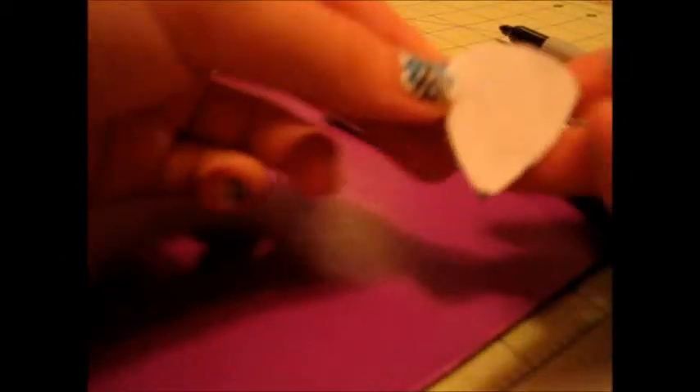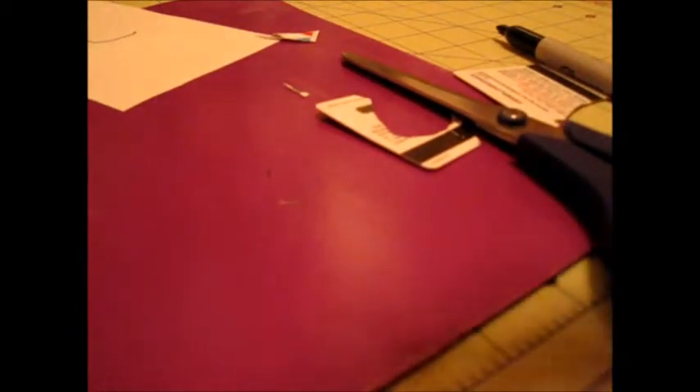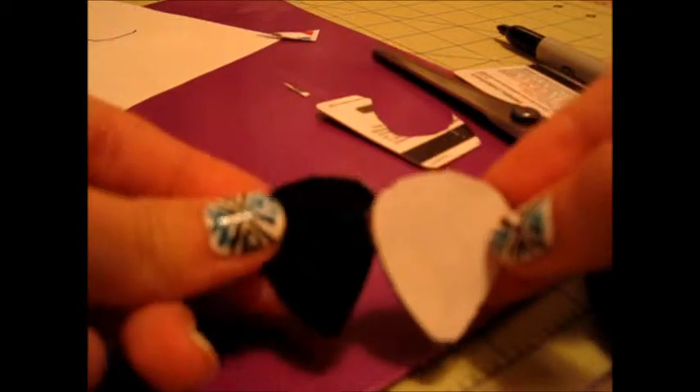Now that you've got your cut out piece, I taped the paper template — basically I traced the guitar pick with Sharpie, cut around it, made it exactly the same size, then taped it to the gift card and cut it out. So now I can take the paper template off. And that is just so cute!